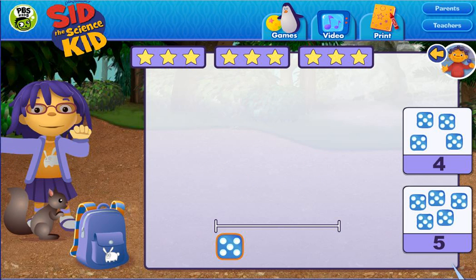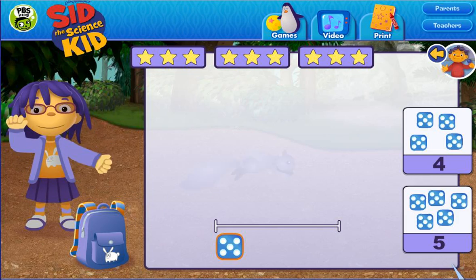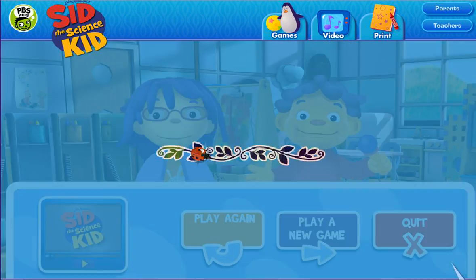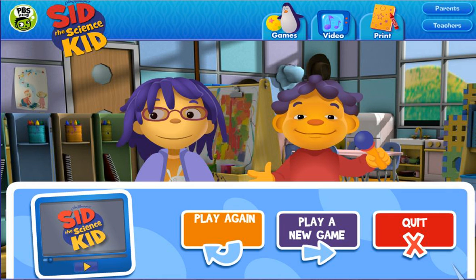Wow, we collected a lot of rocks. They're going to make the most beautiful collection. That was fun! Click on a button to play again, play a new game, or quit.